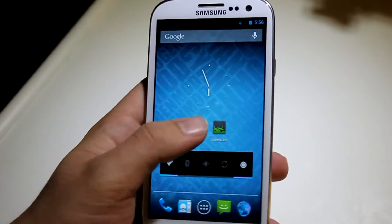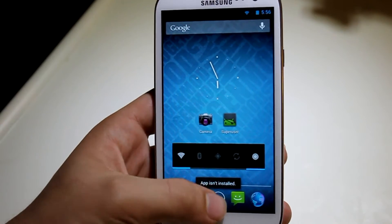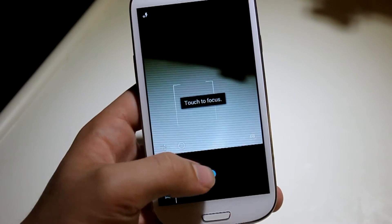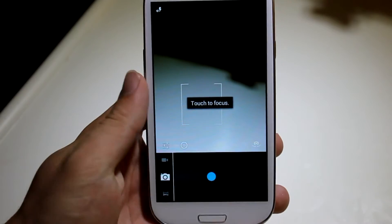So now if we go into camera — app isn't installed, let me go back up here and click on camera. There we go. You can see here that there's really no green. Looks like it sort of froze up on me right there though, let me press home.